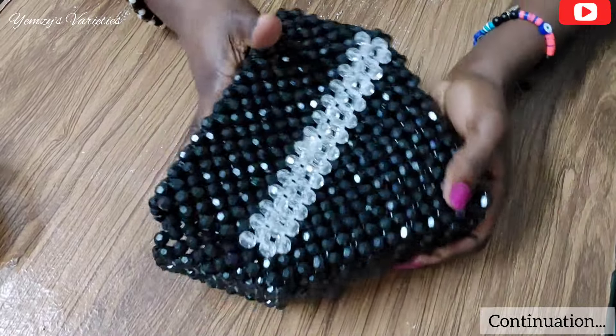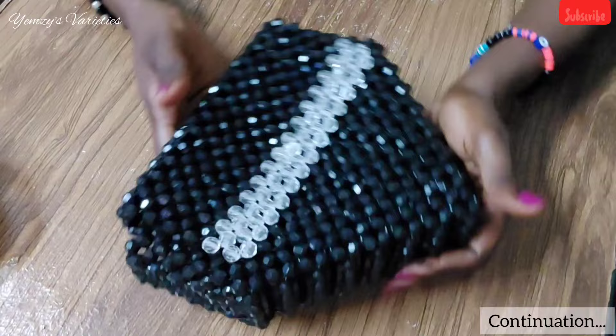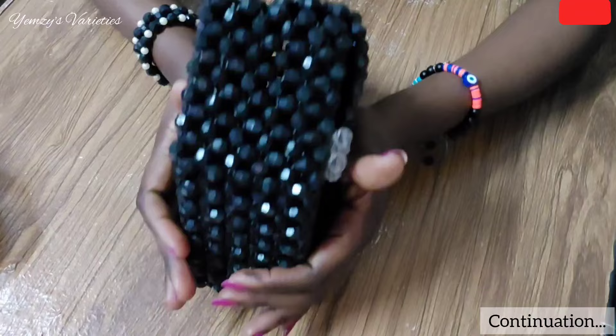We are done making our beautiful bag, so we are going to make the ando now — very simple. You can make the ando on your bag, so keep watching guys. Thank you so much for your support.